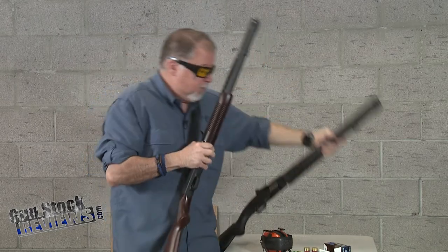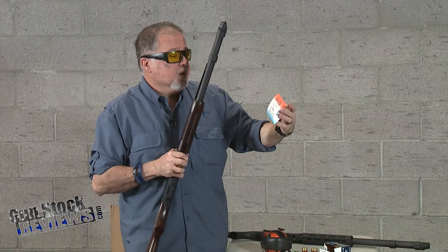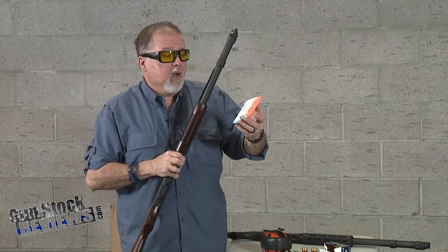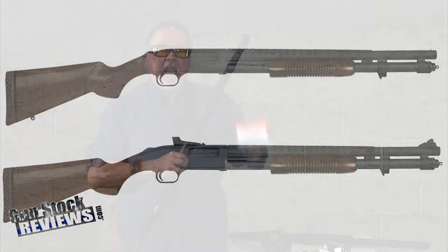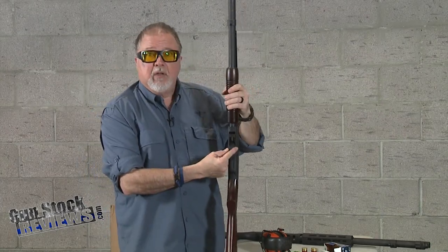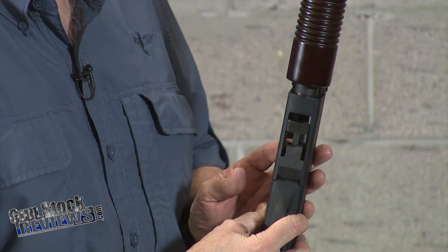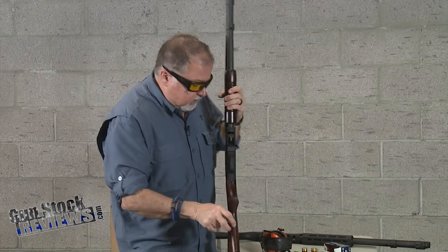The Upsole Mini Clip 2.0 Flex — this is the newest and greatest from Upsole. You can order it directly from them online. It converts your 500, 590, 590 A1, and even Maverick 88 models to shoot mini shells. Here it is installed — it's a piece of rubber that inserts in the back of your rail and allows you to shoot mini shells, or shorty shells — everybody has a different name for them.